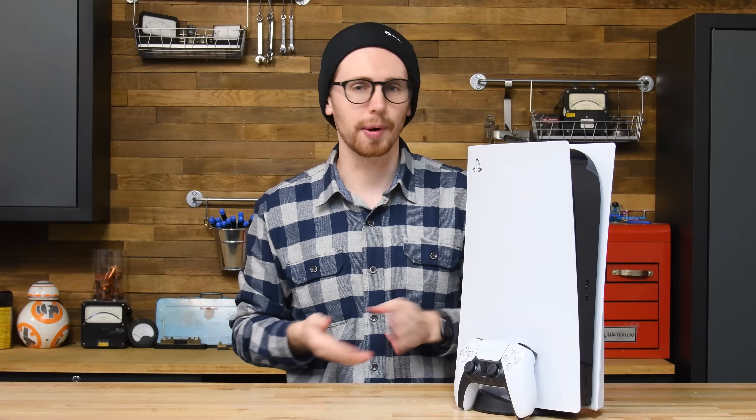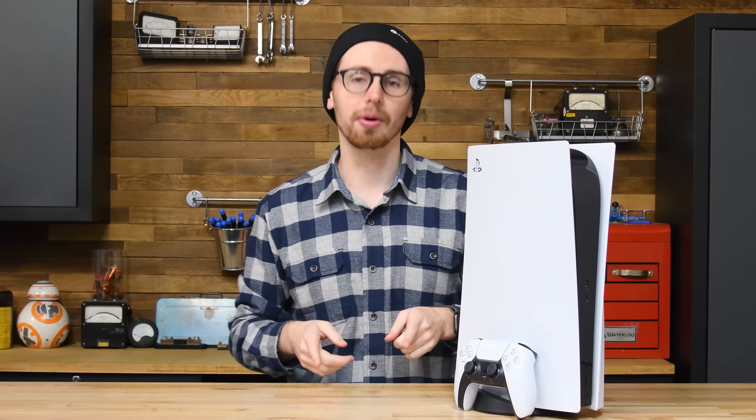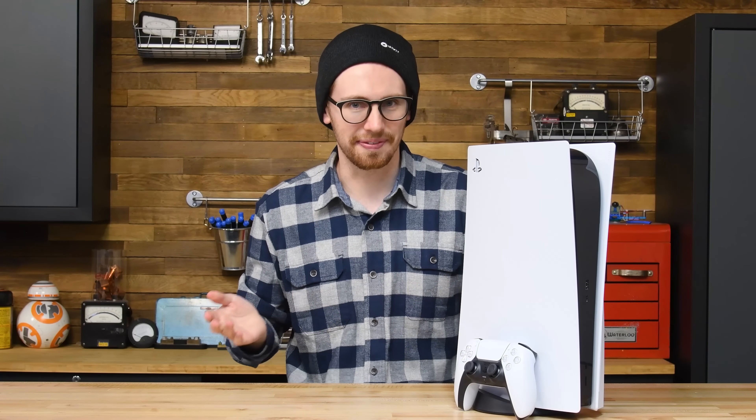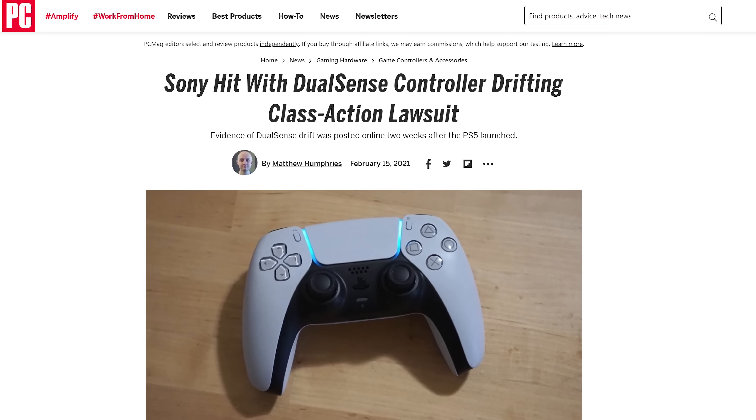The PlayStation 5 has been out for a few months now, and it's still near impossible to buy. But there are some lucky people who got one, whose luck is now drifting. That's right, Nintendo isn't the only company facing lawsuits over joystick drift anymore.